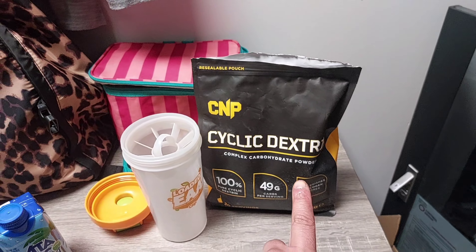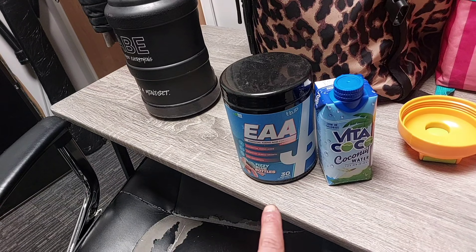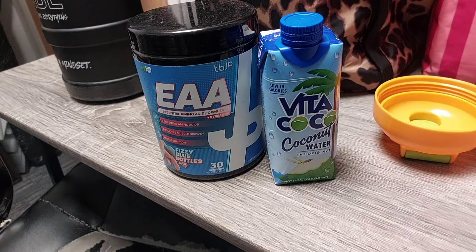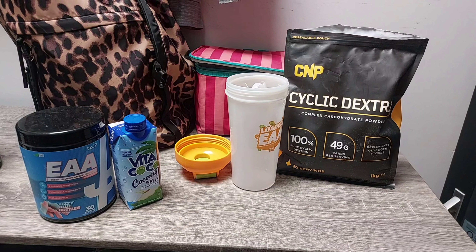I'm filming my full day of eating so I need to include my intra-workout, which is here: 10 grams of my carbs up, 20 grams of EAAs, and 100 ml of hot water. That will be my full intra-workout drink.